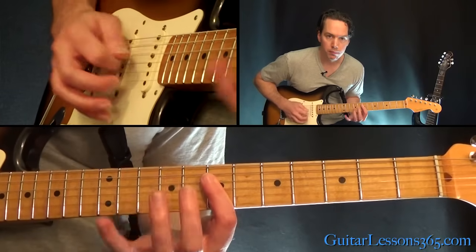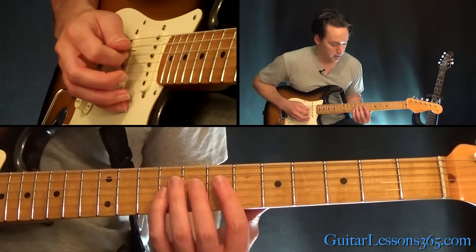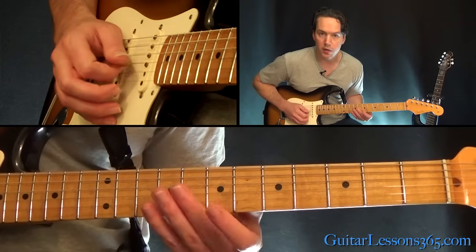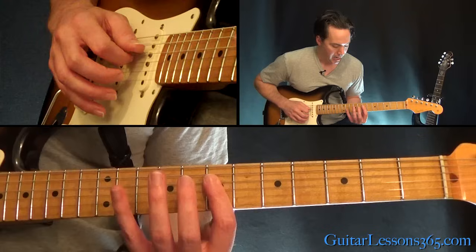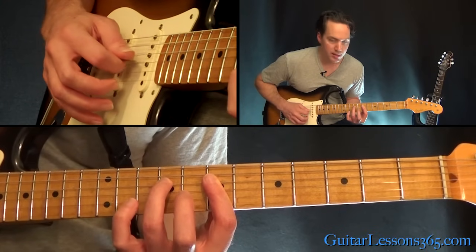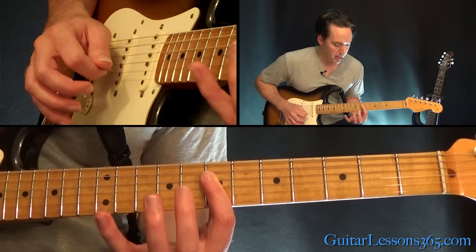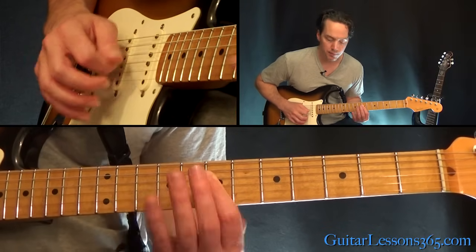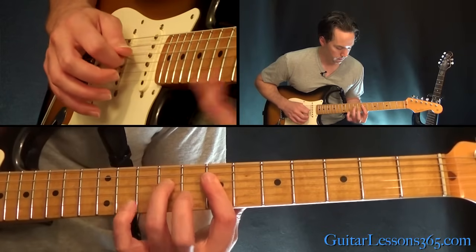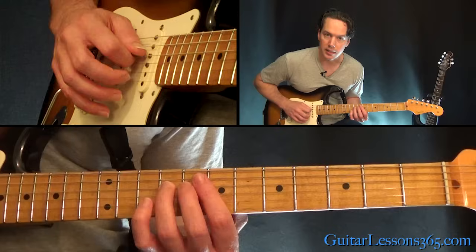Then you're going to come up with typical Hendrix chord work up at the seventh fret — bar across the seventh fret on the B, G, and D strings. Hammer on seven to nine on the D, then hit the two strings you're holding in that bar on the G and B together. Do that again, then end it with the ninth fret on the D.